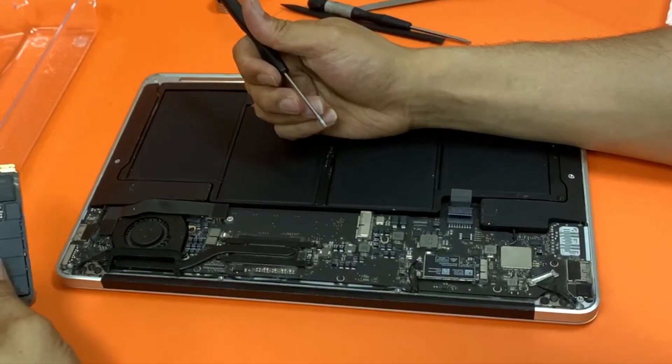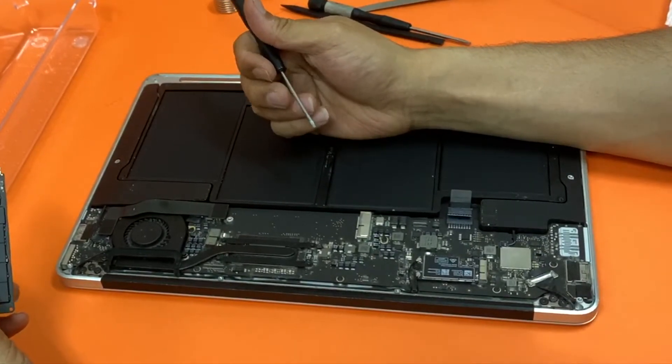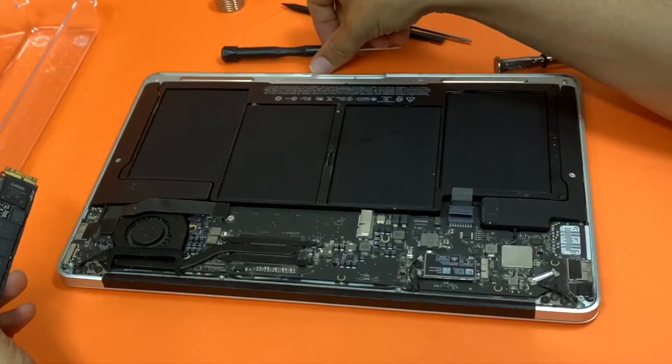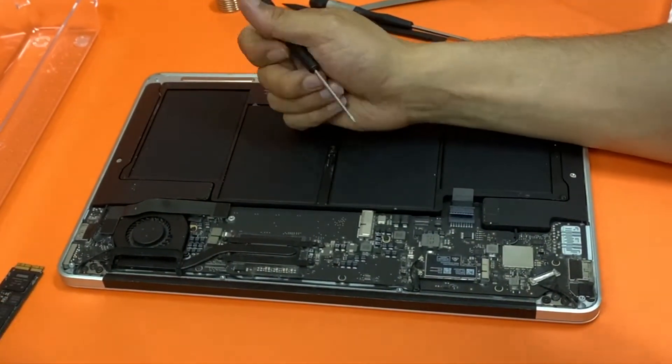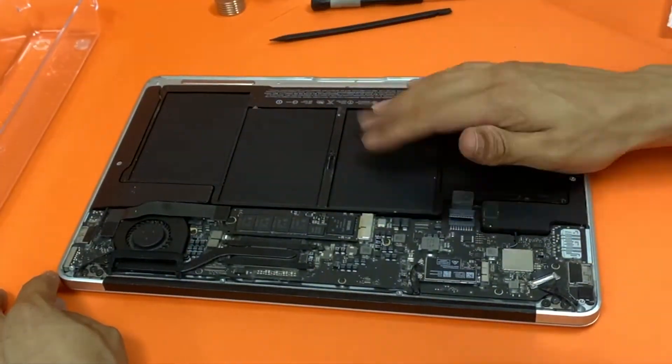It's not quite as fast as the original MacBook SSD, but it's still decent. To put it back together, reassemble in reverse order of disassembly.